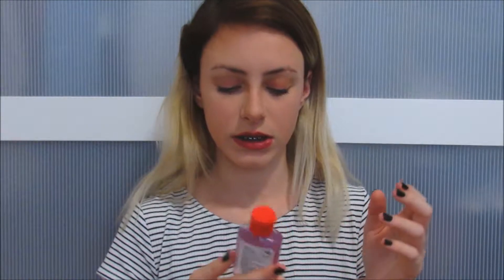In the next pocket I have my Beautiful Day body mousse from Bath and Body Works — it smells so good. And I have this hand sanitizer from Target. I usually keep like a water bottle in here but I don't have one right now.